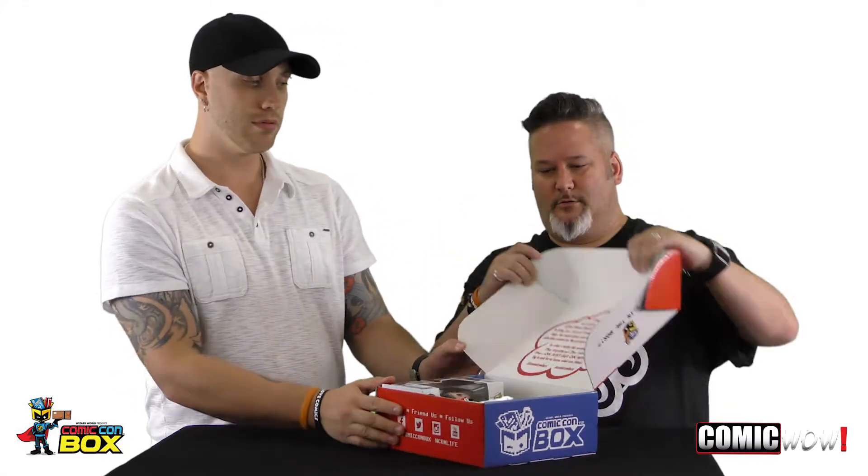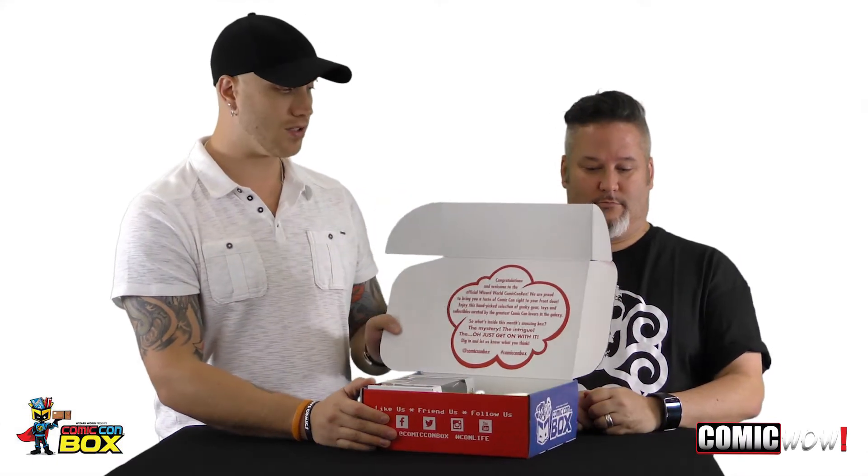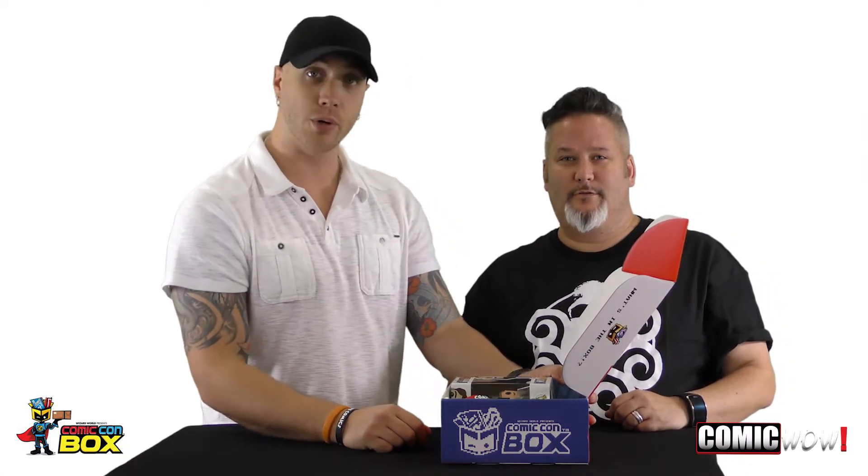It says 'Superhuman Collectibles for the fans.' Right on the lid it says congratulations. The box is talking to you! 'Congratulations and welcome to the official Wizard World Comic-Con box. We are proud to bring you a taste of Comic-Con right to your front door. Enjoy this hand-picked selection of geeky gear, toys, and collectibles curated by the greatest Comic-Con lovers in the galaxy.' That's a bold statement. So what's inside this month's amazing box? Dig in and let us know what you think.